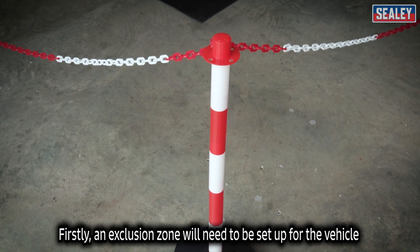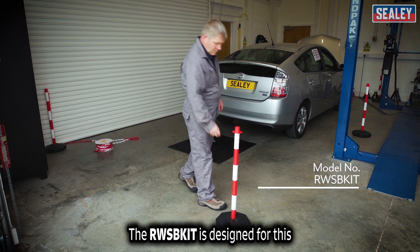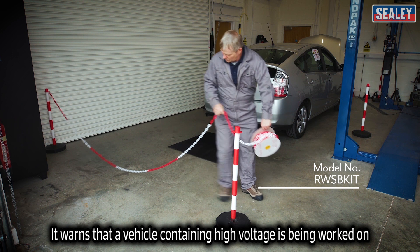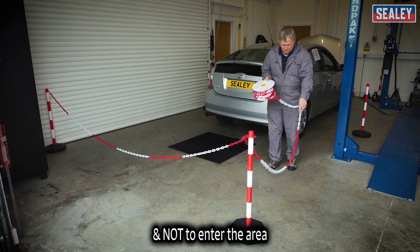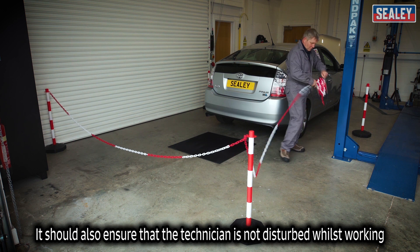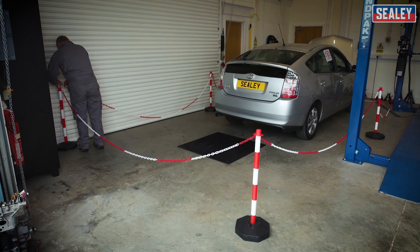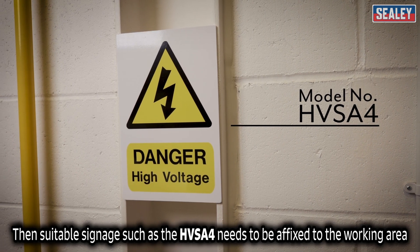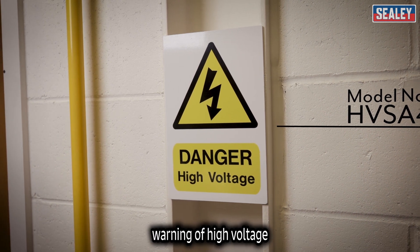Firstly, an exclusion zone will need to be set up for the vehicle. The RWSB kit is designed for this. It warns that a vehicle containing high voltage is being worked on and not to enter the area. It should also ensure that the technician is not disturbed while carrying out his work. Then suitable signage such as the HVSA-4 needs to be affixed to the working area, warning of high voltage.